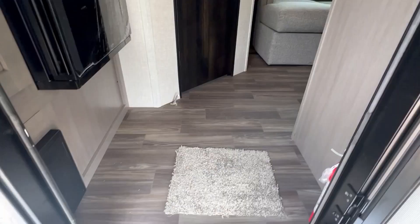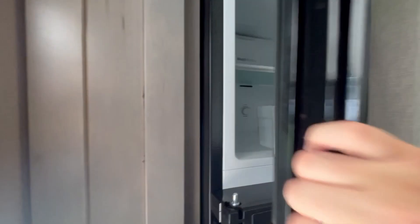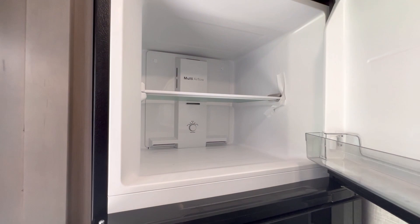Stepping up inside, you'll see the refrigerator right here at the rear entry. It is a 12-volt refrigerator with a nice big refrigerator compartment and a nice big freezer.